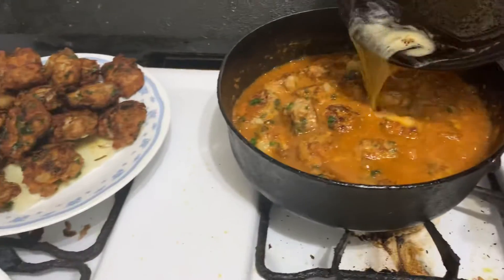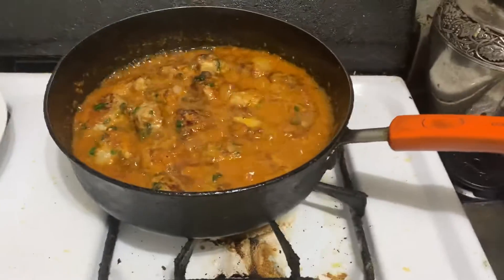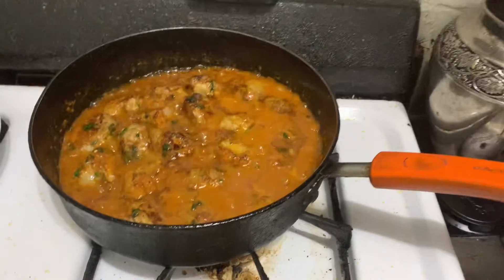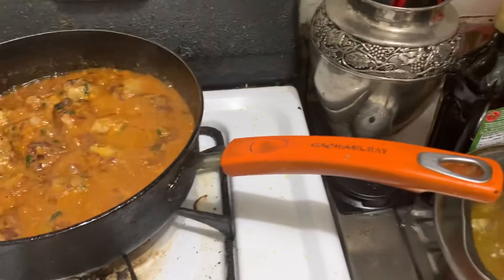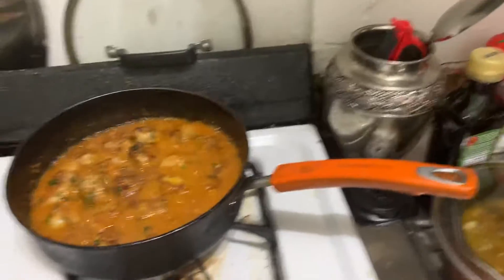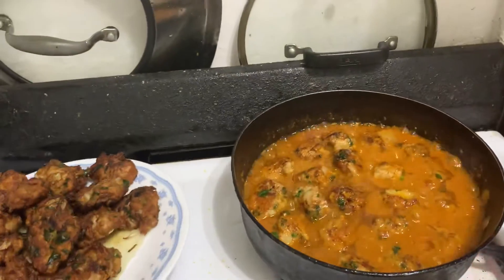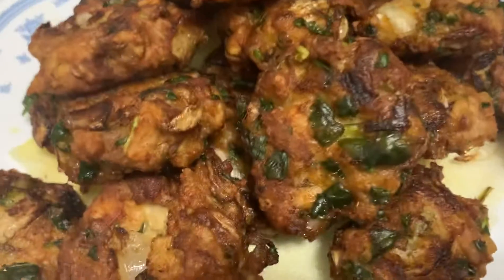I'm going to put this in the pan. I'm going to put the chicken in the pan.